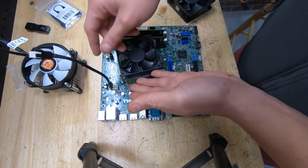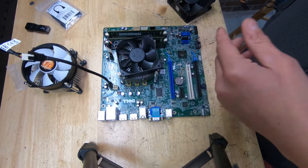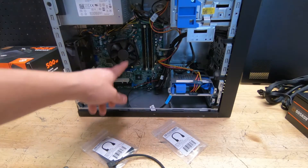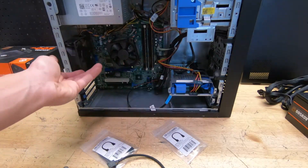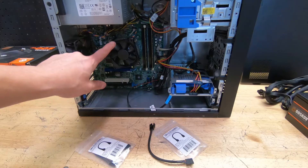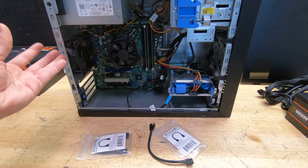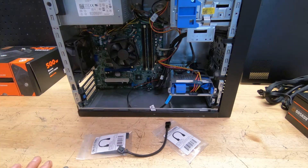Not all OptiPlexes have the 5-pin proprietary connectors — some use the standard 4-pin, like the 3rd gen Intels and the OptiPlex 3010. So take a look at your motherboard: if you see the 5-pin, you need to buy these adapters. Without them, you'll get a fan error and have to press F1 or F2 every boot just to get into Windows. To avoid that headache, do it right. This adapter costs about $6 or $7 and makes everything a lot easier.